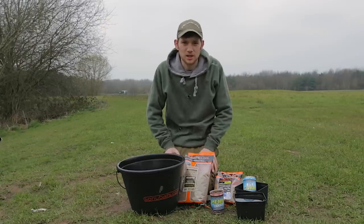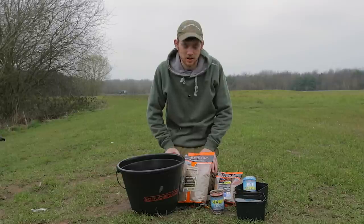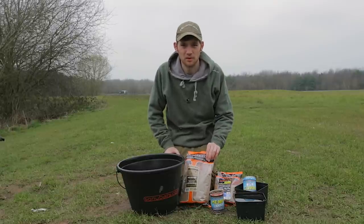There are loads of different mixes that you can use when using the easy method feeder, but this is my preferred one.